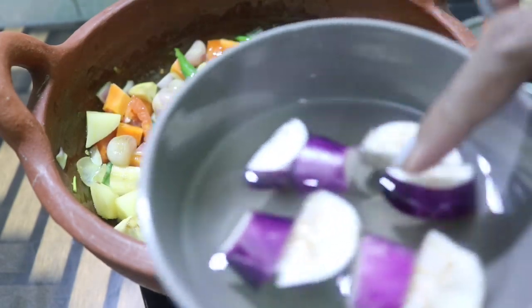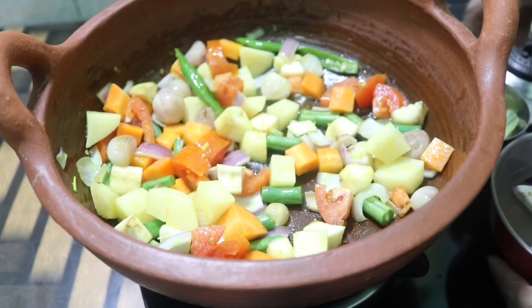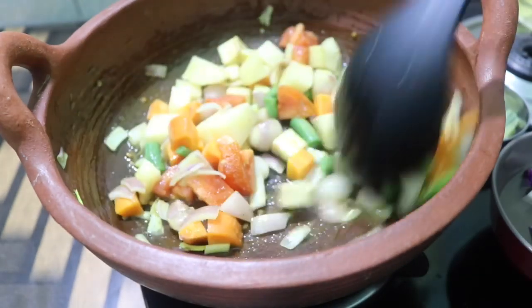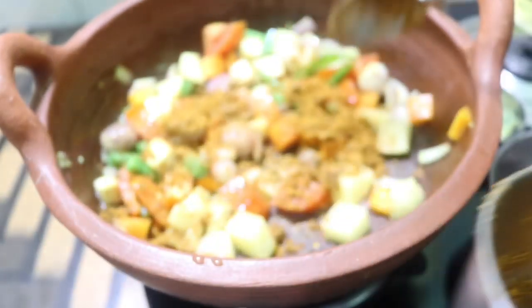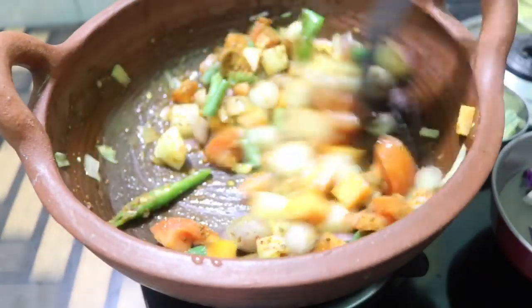I'll mix it in a little bit fast. I love the cooking. We will have our fill in a couple more tablespoons. We will put the 2 vegetables and mix a little properly.